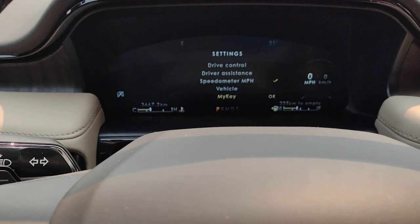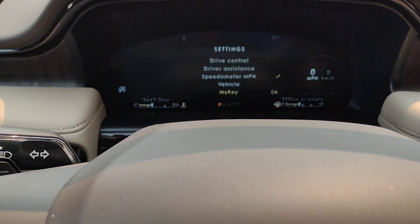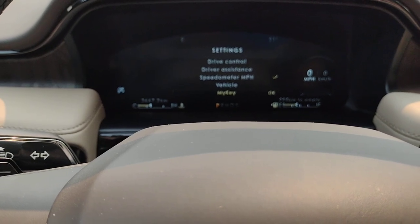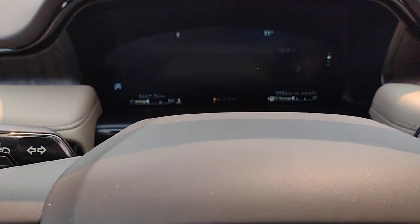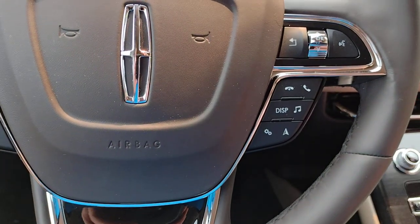My Key — you can set up one of the fobs for a beginner driver. You can limit the top end speed and stereo volume, among other things. And back to the top — that was our settings.